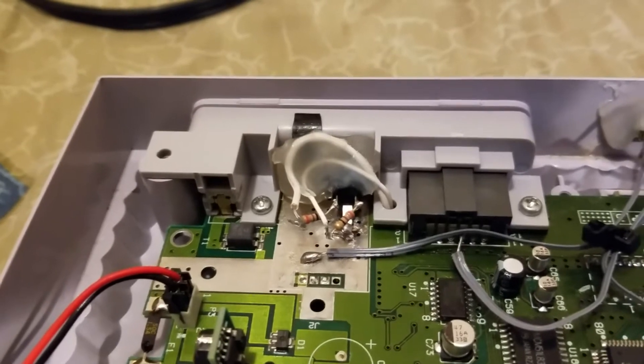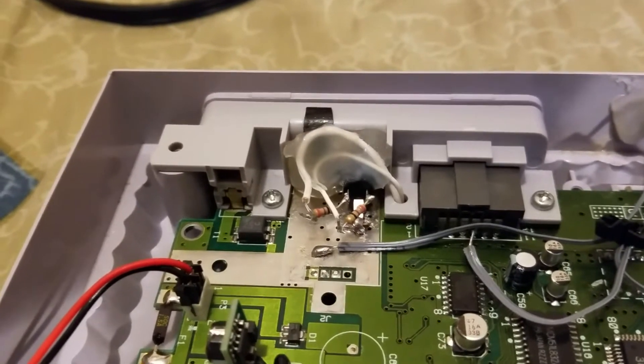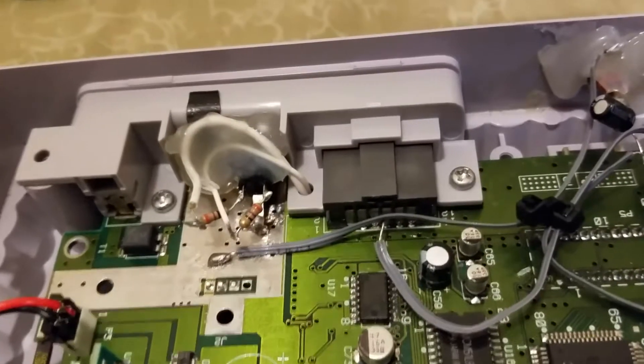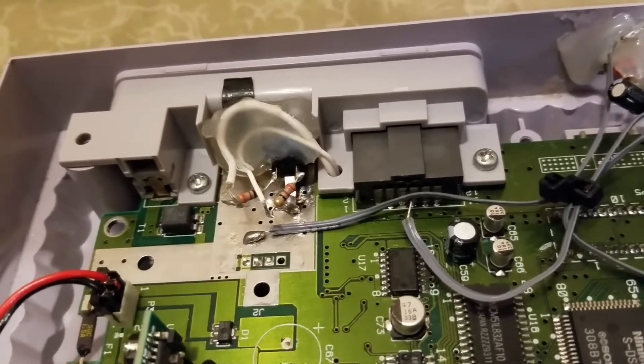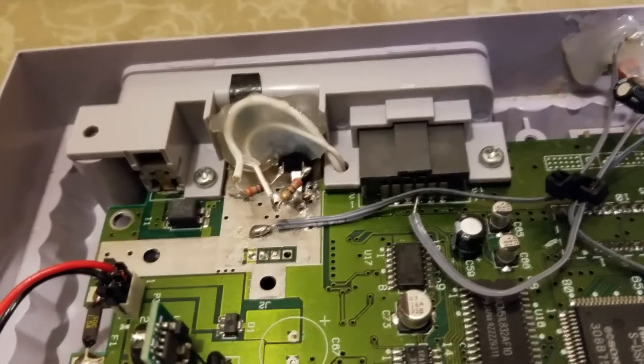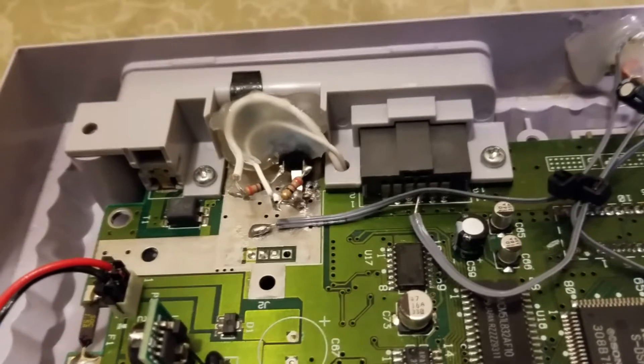They suggested putting two resistors, so I figured I'd do that. It hasn't made any difference in audio, but it hasn't made it worse either — so it can't hurt to have these resistors. They're both 27 ohm resistors. He used 22 ohm but 27 was the lowest I had, and it works fine.